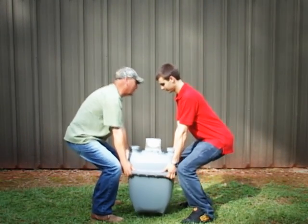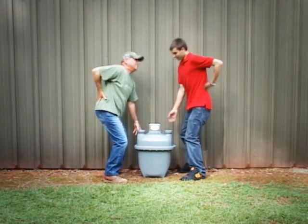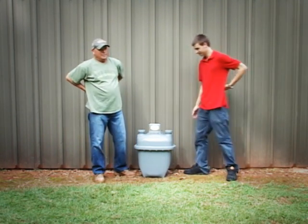Are you tired of back-breaking meter installations that take two to three technicians to complete the job? Can't figure out how to make a large diaphragm meter fit into a tight footprint? If so, then we have the solution for you.